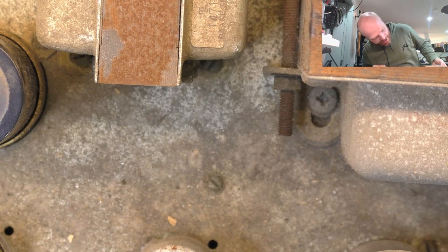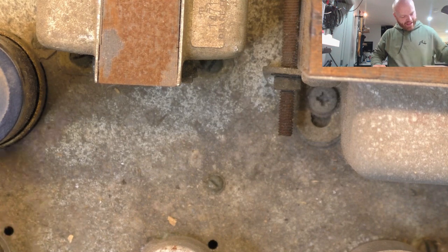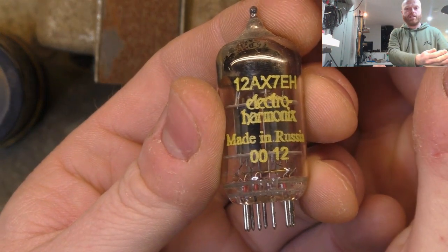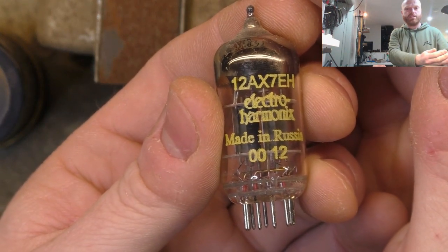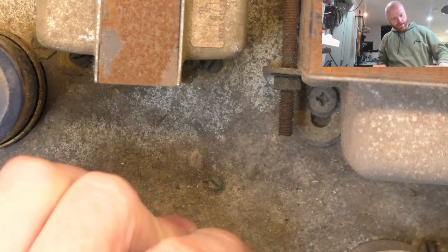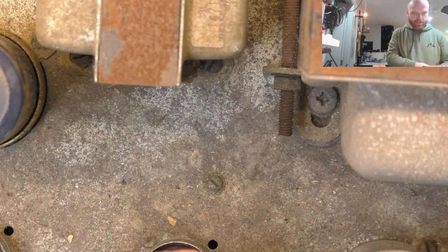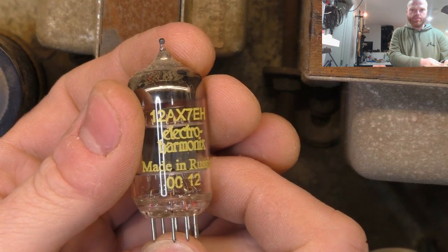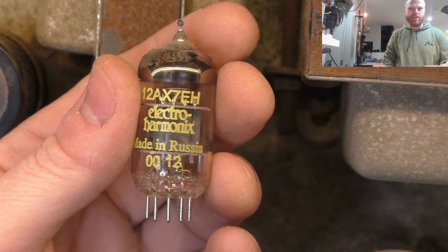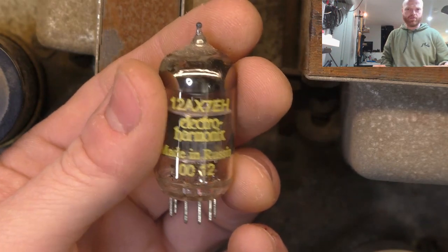V2 is a 12AX7 Electro-Harmonix, so that's a replacement as well because it is dated - I always forget the date codes, not sure if that's 2012 or 2000. A bit of crud floating around in that socket. V3 is probably the same batch as V2. We'll see how they go because some Russian valves don't like being cathode followers, so we'll see if that's behaving.